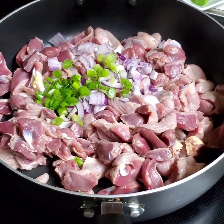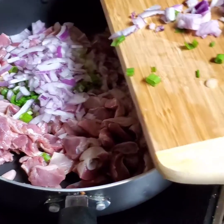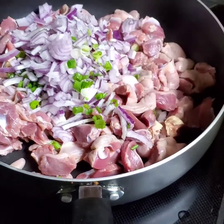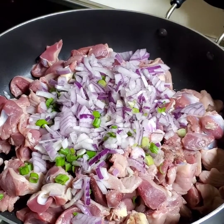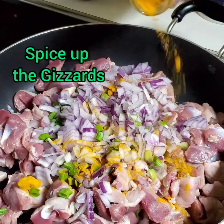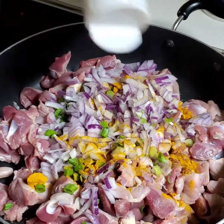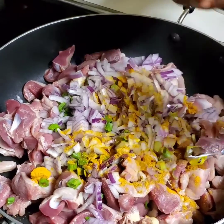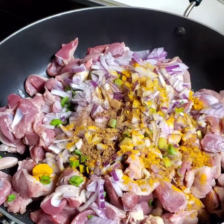Okay, so I have my gizzard in here. I'm gonna be adding onion and spring onion — already chopped. So just adding a little bit of salt. I washed this with salt, so if you're gonna be adding salt, just be careful. Then a little bit of turmeric, and a little bit of curry powder. Add all the spices according to how much you like them. And that's my maggi cube — I just added one cube.